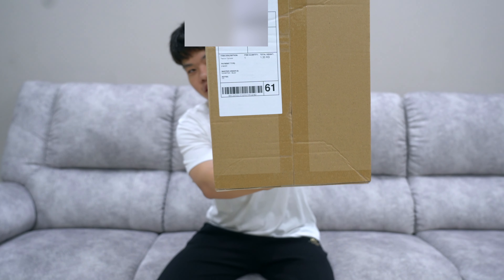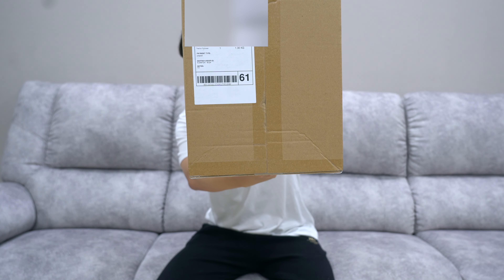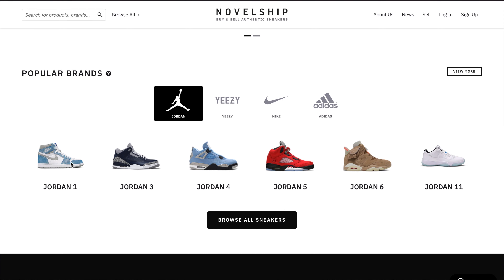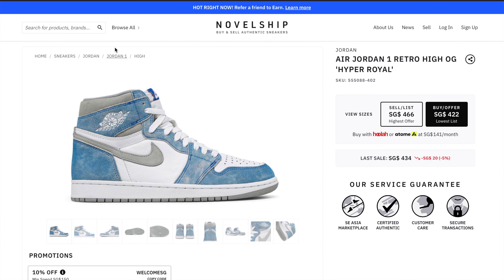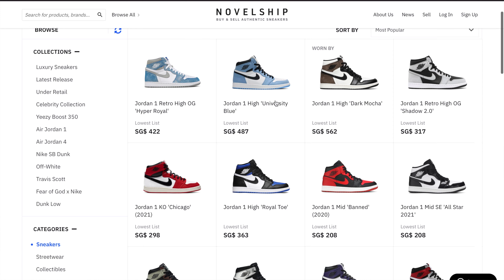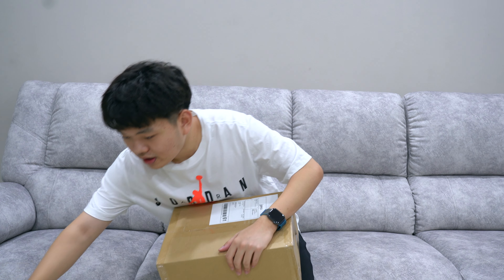Novoship — if you want you can sponsor me. Basically I got the shoes from Novoship. Novoship is a Singapore store, kind of like StockX and GOAT, where you can sell and buy your sneakers. Right now I think they have the best pricing compared to StockX and GOAT, which is why I got my sneaker there. Without further ado, let's jump into the unboxing.